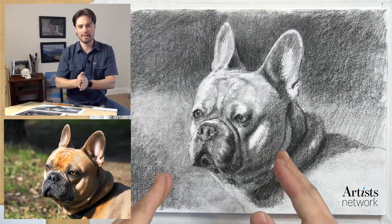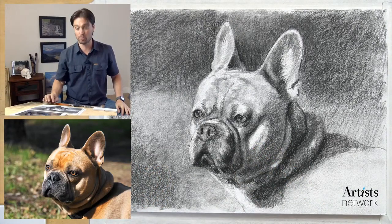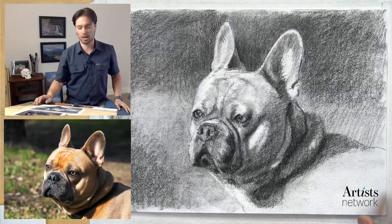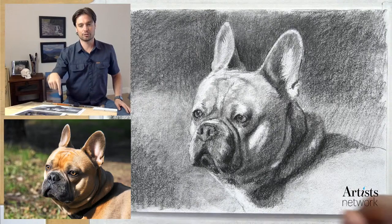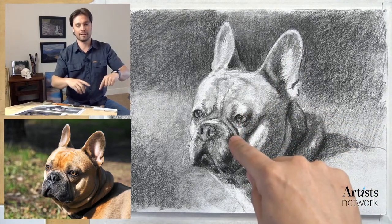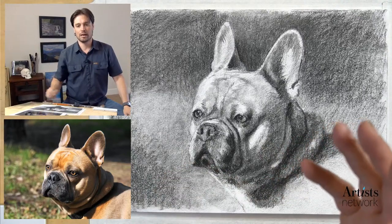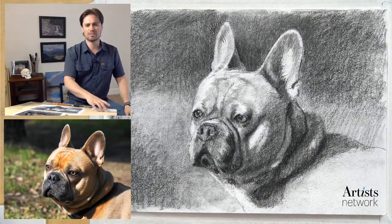If you are new, this is Drawing Together. I'm Scott, I'm with Artist Network, and we meet every Monday and Wednesday to get together and draw. You'll find the reference image in the description below, and also links to artistnetwork.com where you can go to the Drawing Together page.